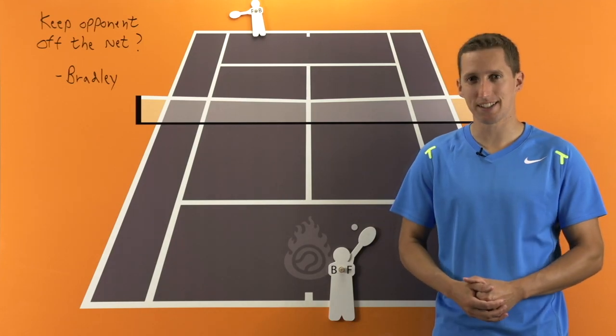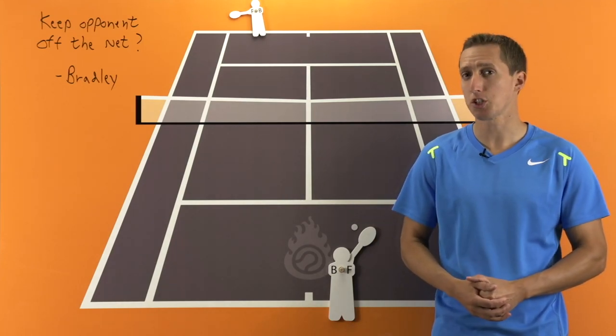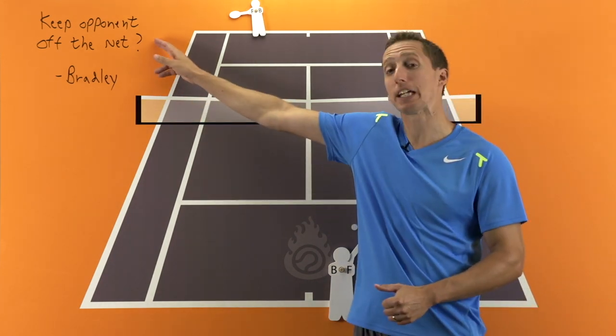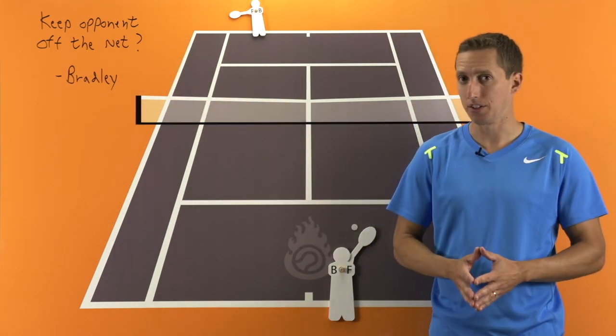Hi, this is Ian from EssentialTennis.com. Welcome to this strategy session in which we're going to be talking about singles and specifically how to keep your opponent off the net.